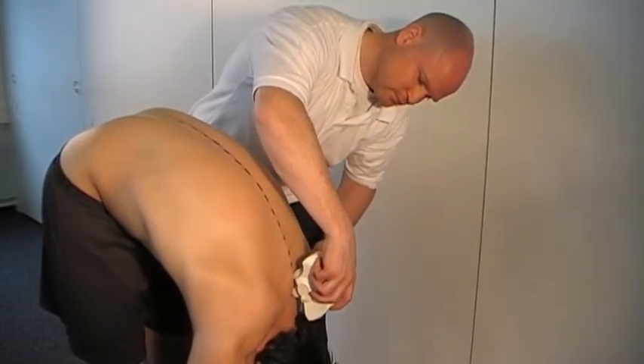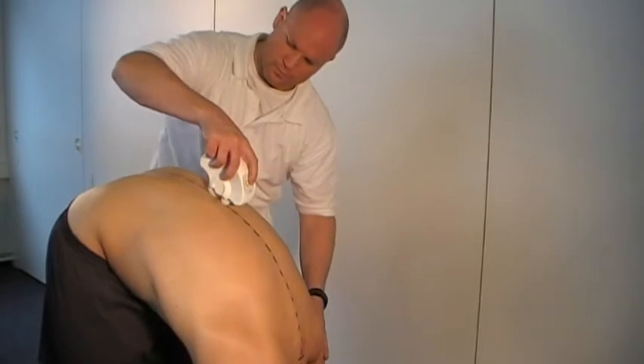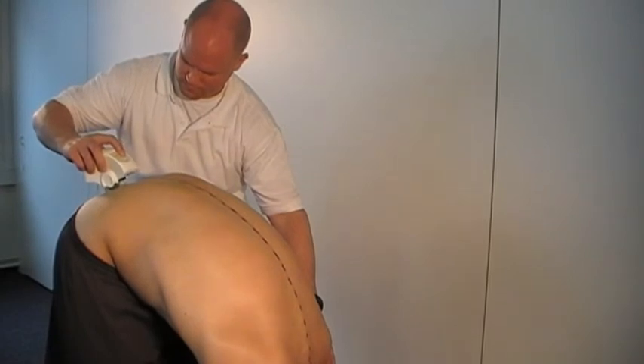An easy way to record uniformly is when you position yourself on one side of the patient. Guide the spinal mouse along the spinous processes. You can find a detailed measurements procedure in the application video recording data.